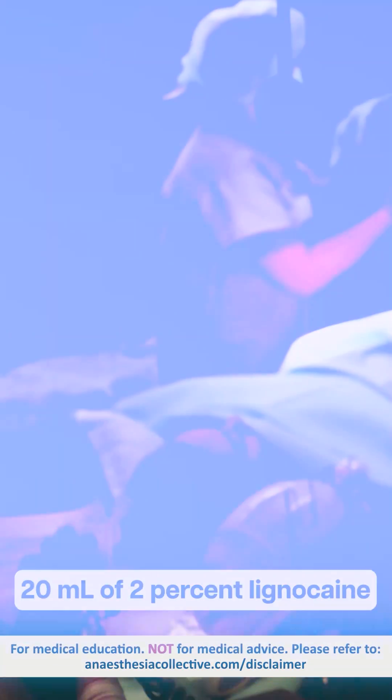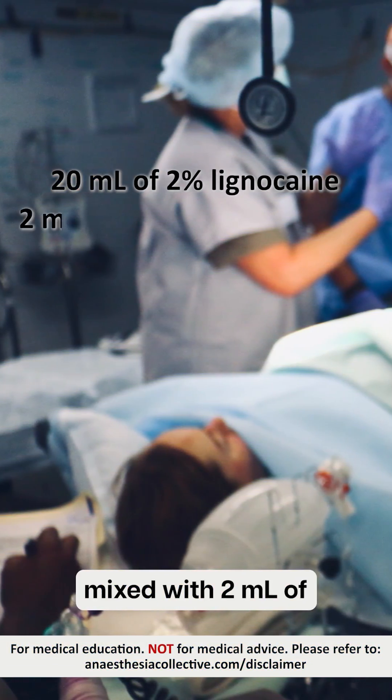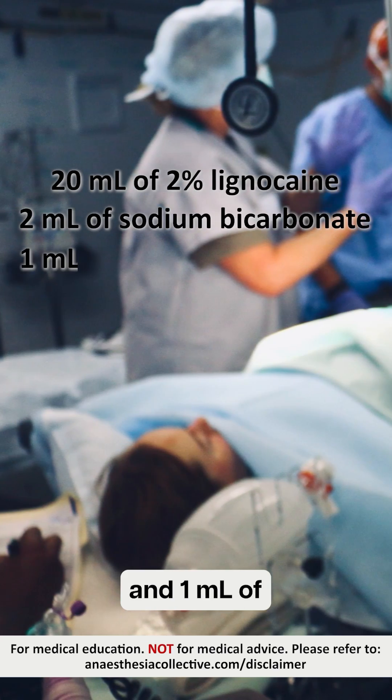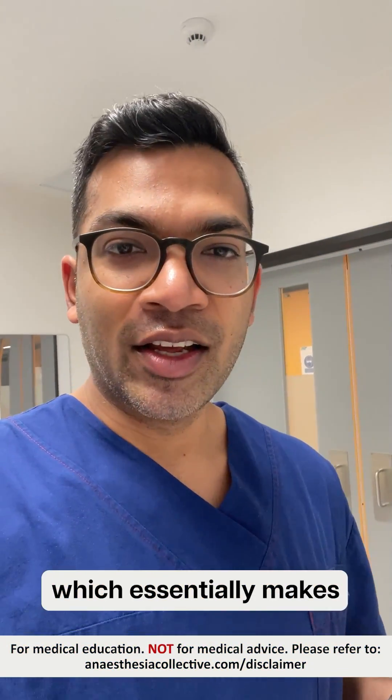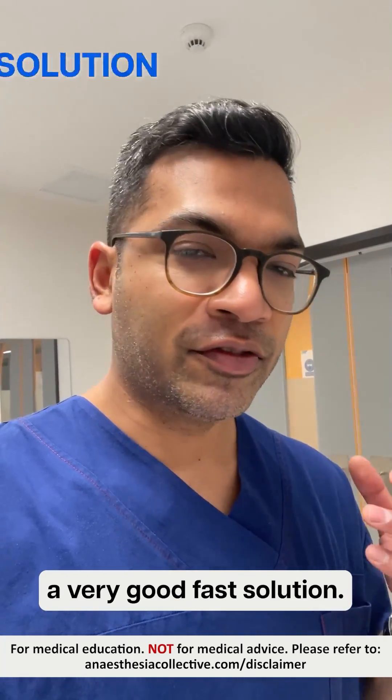The formula I use is 20mL of 2% lignocaine mixed with 2mL of 1/3 bicarbonate and 1mL of 1 in 10,000 adrenaline — so that's 100 micrograms of adrenaline — which essentially makes a very good, fast solution.